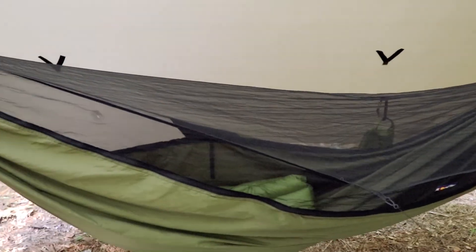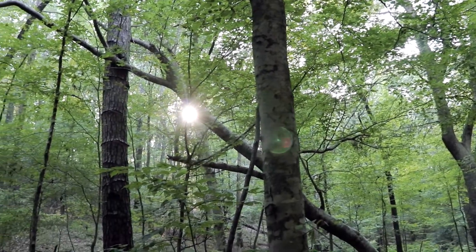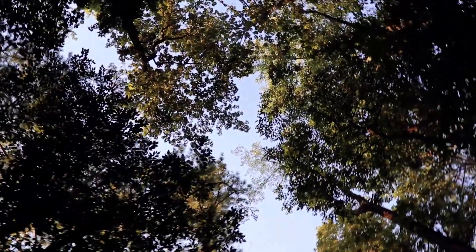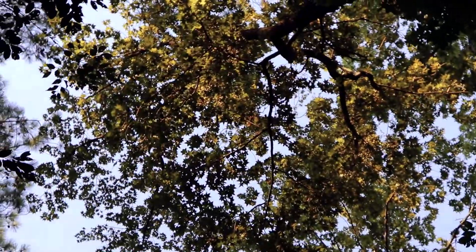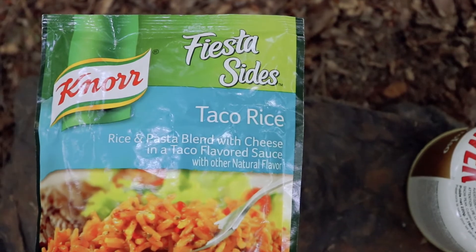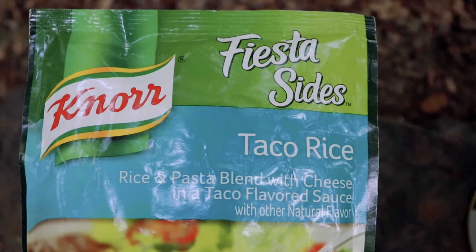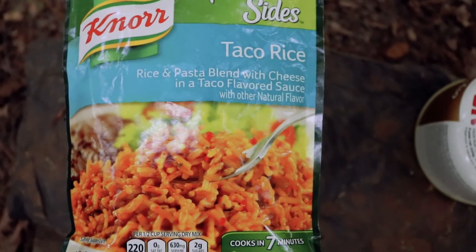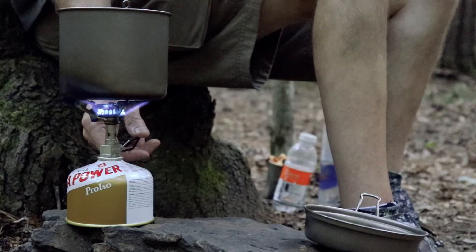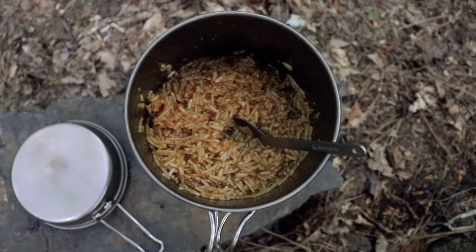Got plenty of room underneath. I'm having Nor taco rice tonight. This Nor brand is pretty good — some of their things I like and it's good to backpack with. Got a little boil action going; it's ready, I'm just going to let it cool for a while.